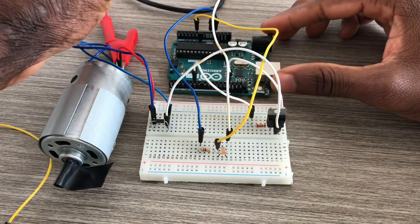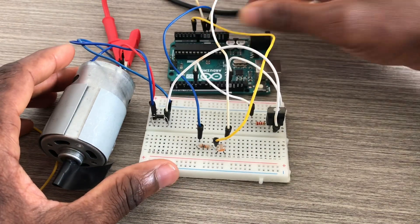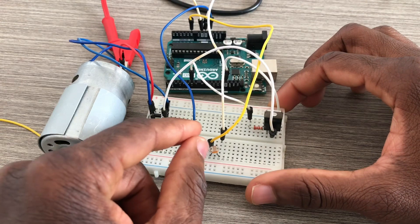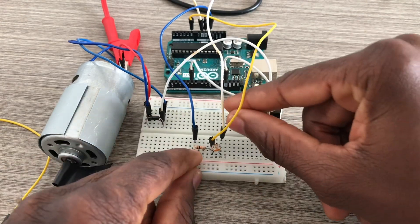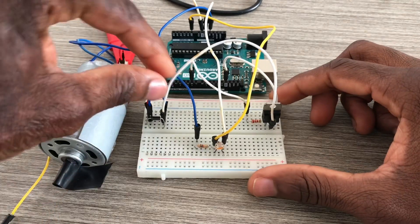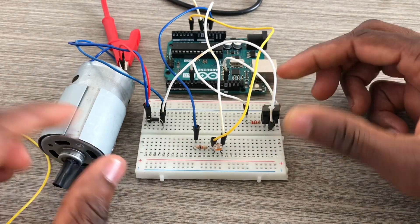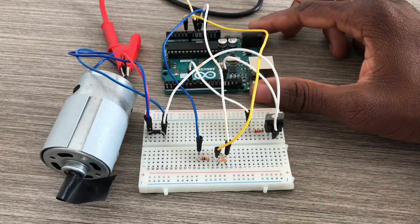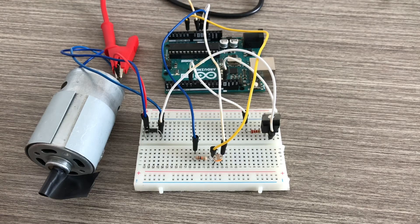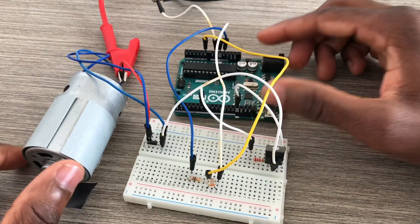The ground from the 7.2-volt supply goes to the ground of the Arduino Uno. I think we are done with the build — everything is great.